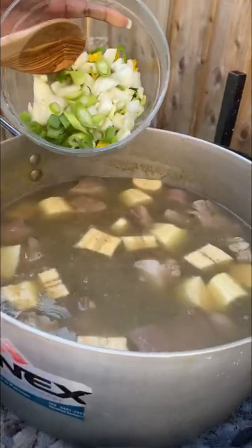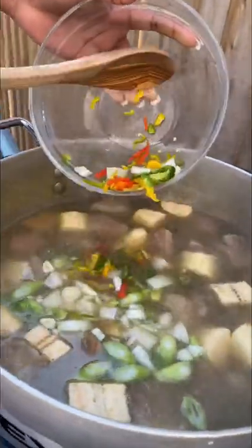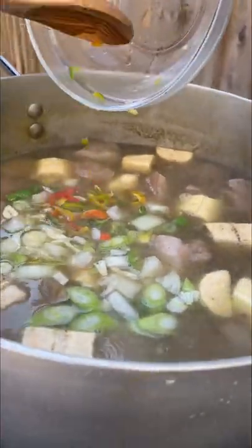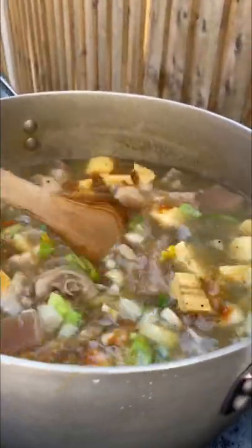I'm also going to go in with some fresh seasoning, which is some spring onions, peppers, onions, garlic — basically the works. Put in as many fresh seasonings as you can. Season lightly with a little all-purpose seasoning and some salt and black pepper, and give it a really good mix.